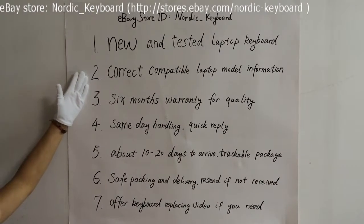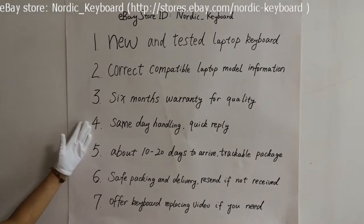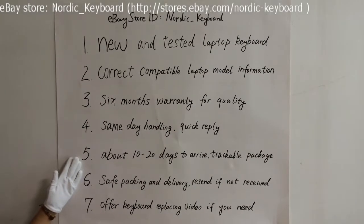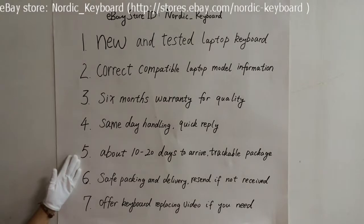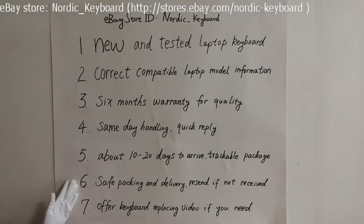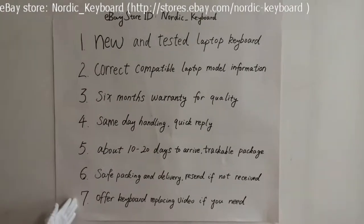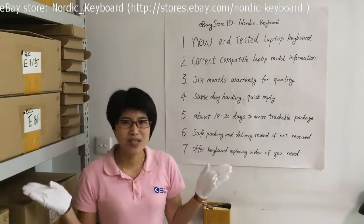Now see what we offer: one, a new quality laptop keyboard; two, we will try our best to offer correct compatible laptop model information; three, six months warranty for quality; four, same day handling for your order and quick reply to all your questions; five, it normally takes about 10 to 20 days to arrive via trackable Hong Kong Post — sometimes a few more days, and we will send email notice for arrival. If you need faster delivery like DHL, welcome to contact us for more details. Six, safe packing and delivery — we can resend a new one if you do not receive it or it is damaged during delivery. Seven, we will try our best to offer a keyboard replacing video if you need. Hope this video will help you know more about our keyboards and service. Thank you.